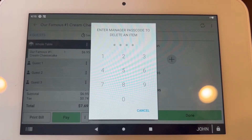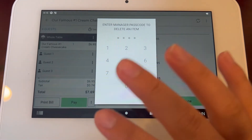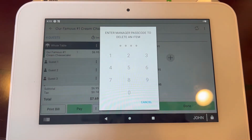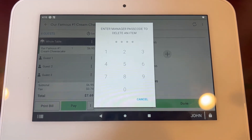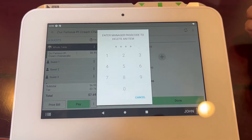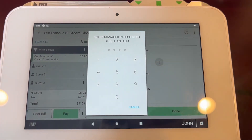Because employees do not have the permission to delete, they will need to call a manager over so that they can put in their passcode. If you have a station solo or an employee card, you'll be able to overwrite this by simply swiping the manager's card, putting in their code, or putting in their fingerprint.